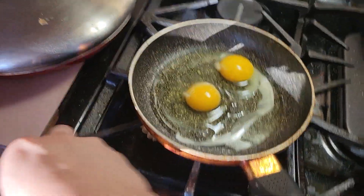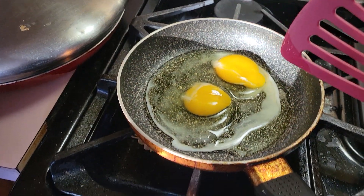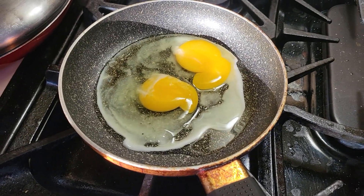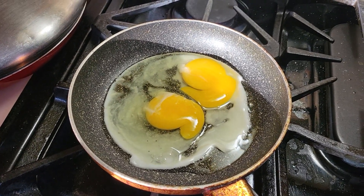Alright, now for the second step, you get your spatula and then pop the yolks like that, because this is the Jerry way. So you let the yolks bleed out, just like that.